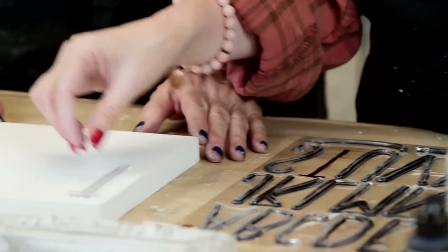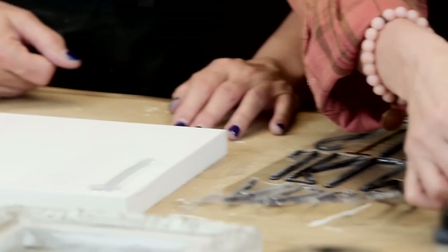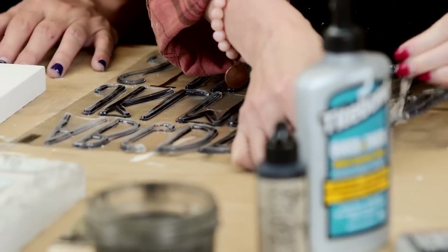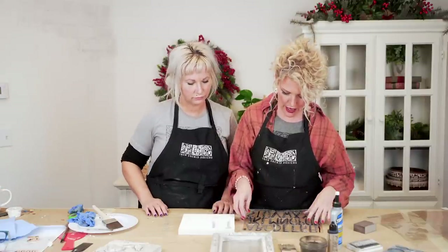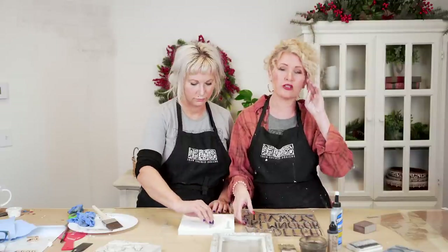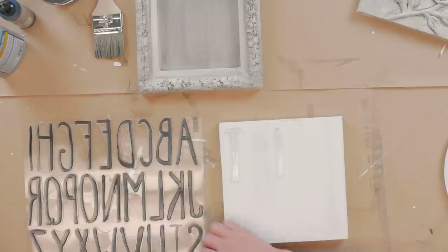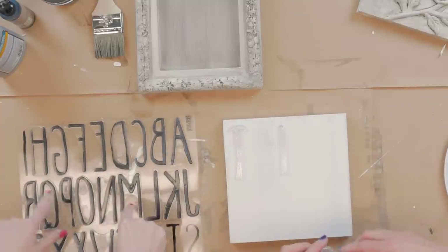You always want your stamp backs to be clean and dry and your mount to be clean and dry — that's what helps them stick together. If they ever start to lose their sticky, no worries — just wash them with warm water and dish soap. You don't want any type of high heat with your stamps.